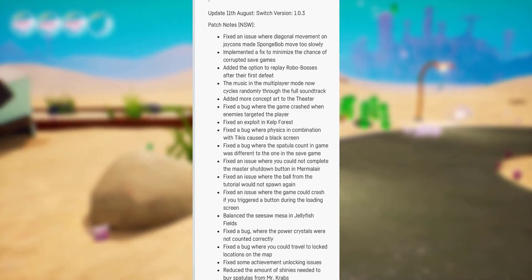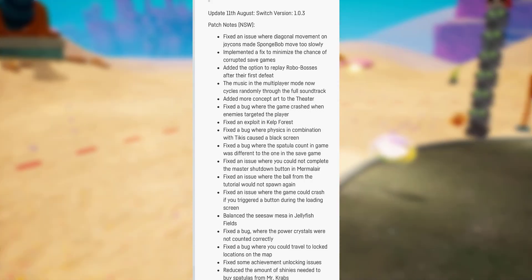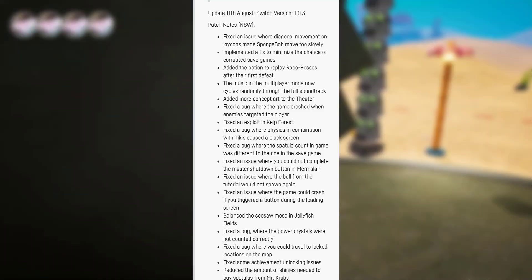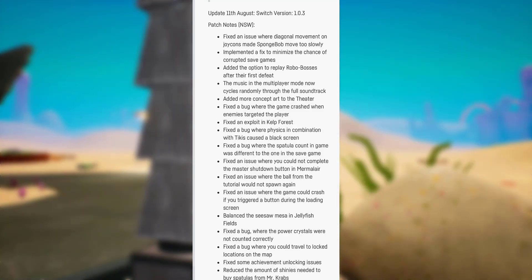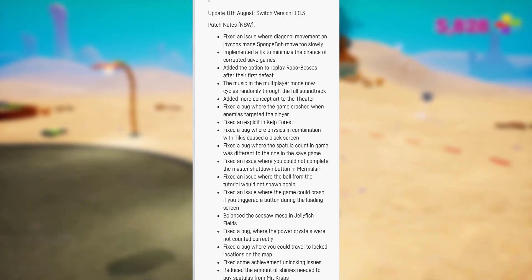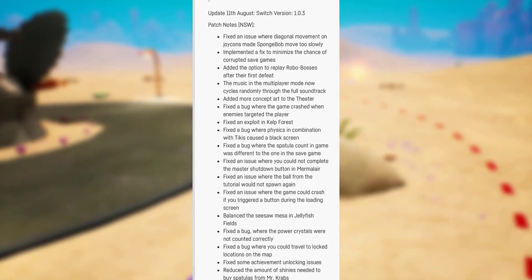So it says: fixed an issue where diagonal movement on Joy-Cons made SpongeBob move too slowly. This did not only affect SpongeBob — it also affected Patrick and Sandy. And it wasn't just Joy-Cons; you could use a Pro Controller or any other third-party controller and you'd still have the same issue, but they did fix it. So thank god we can finally play the game like any other version.